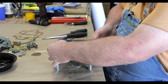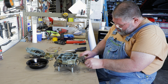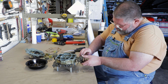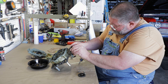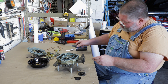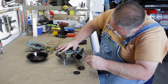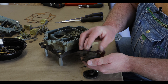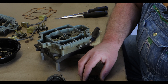Now we'll take the choke assembly off. Inside of there is pretty nasty. There are a couple of screws here that hold it onto the housing and onto the body. Those are all the screws associated with the choke.